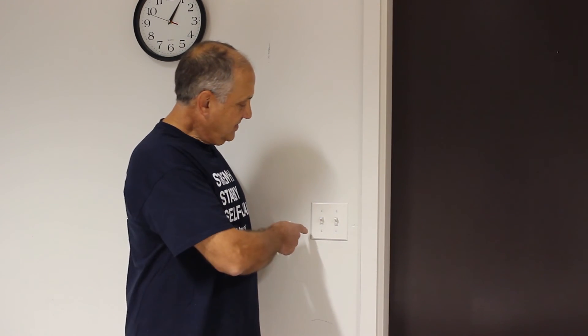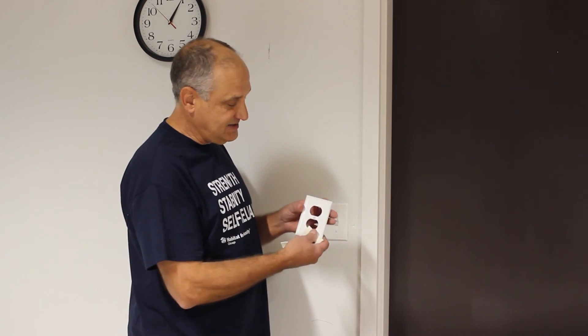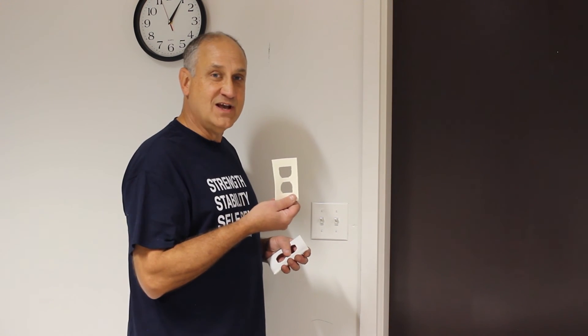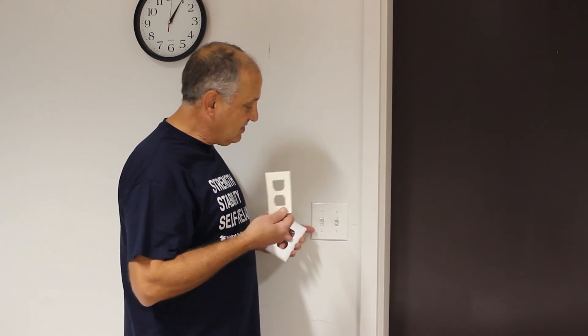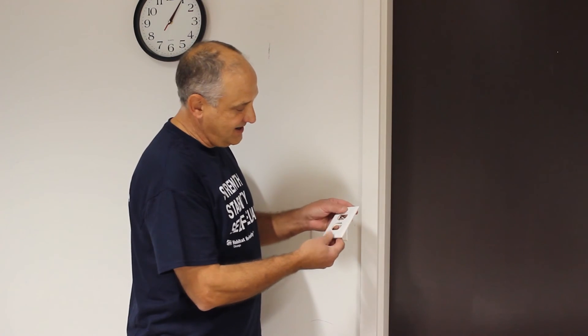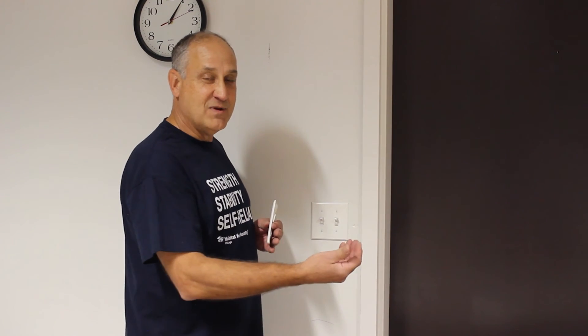Another point where cold air can be entering your home is through light switches and wall outlets. You can obtain foam insulation specifically made for these fixtures. The way to install it is to remove the cover plate, insert the foam behind the plate, and reattach it. That will keep any drafts from entering your home through those outlets.